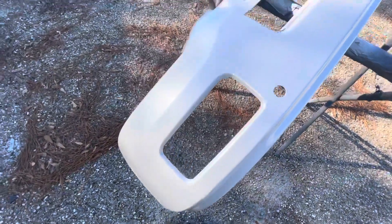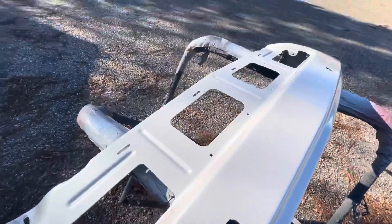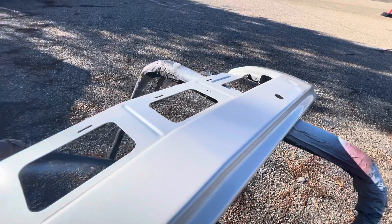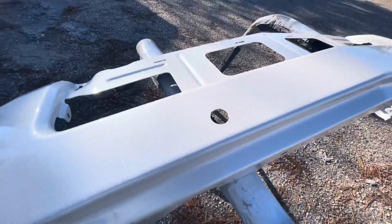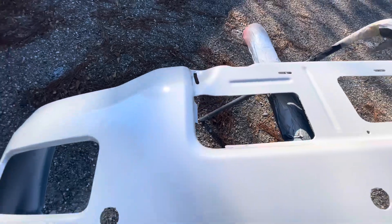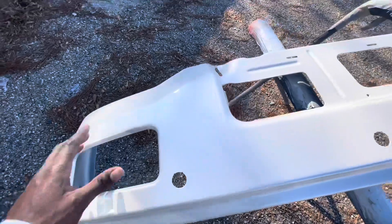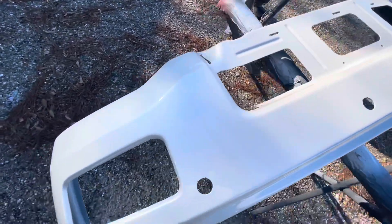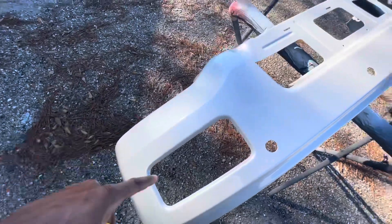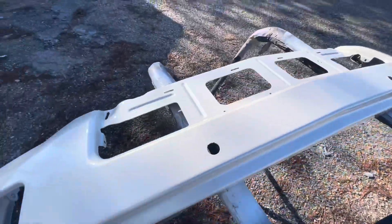Yes sir, got that new bumper painted. We're about to tape it up because I'm putting tape on the inside so when I put everything back in, like fog lights and stuff, it won't be scratching up the outside and the inner side. But yeah, bumper look good.